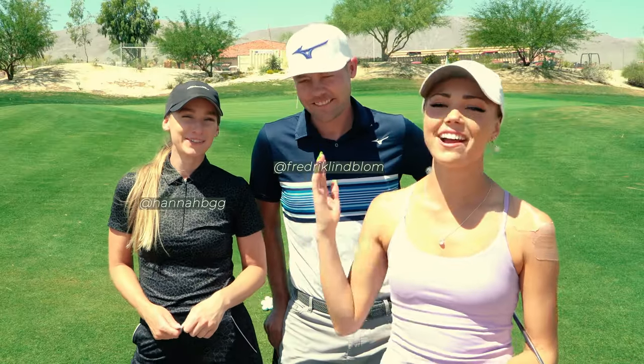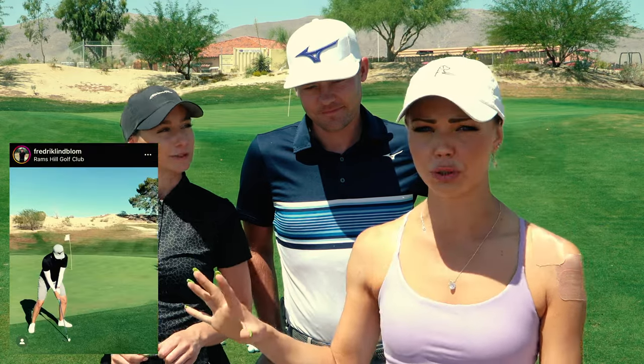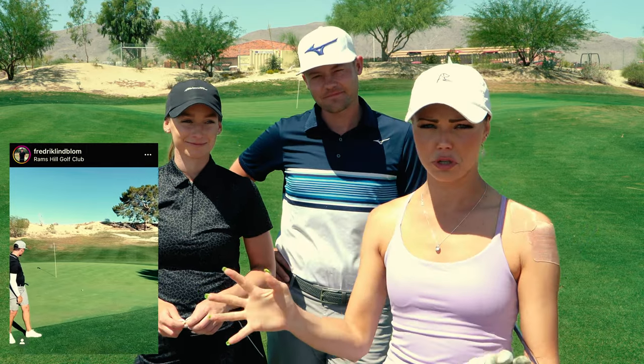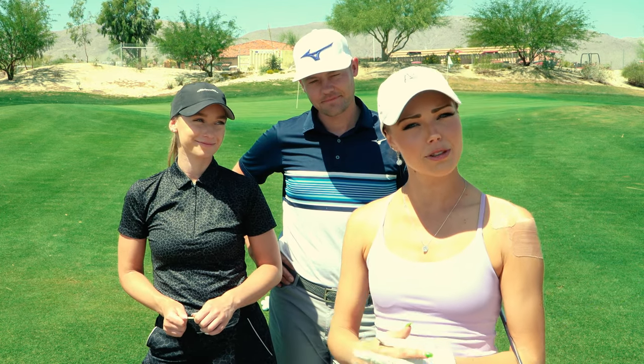Hey friends, welcome back! Today I'm out at the beautiful Rams Hill golf course for a tournament, and I have a special treat - some instructional content. I have two amazing professional golfers here: Hannah Gregg and Friedrich Lindblom. Fred is a chipping and pitching guru, and he was hitting incredible mega flops and nippy chips around the course yesterday, so he's going to do a chipping basics video and teach me the mega flop.